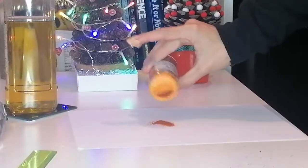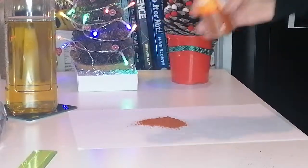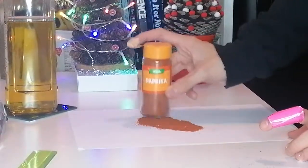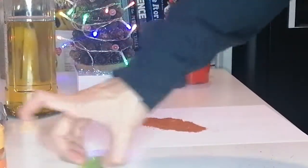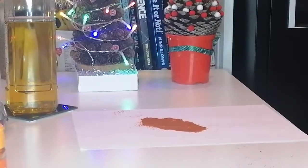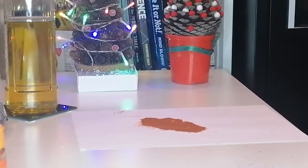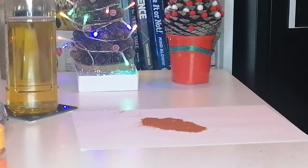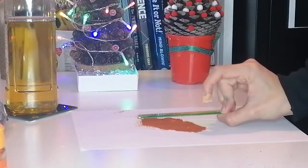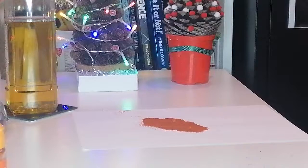We're going to sprinkle a bit of paprika on — that should do. Now we need to charge the ruler, and we do this by rubbing it in our hair for about 15 seconds: 1, 2, 3, 4, 5, 6, 7, 8, 9, 10, 11, 12, 13, 14, 15. So now we hold it next to the paprika... and there is paprika on the ruler! There is paprika on the ruler!